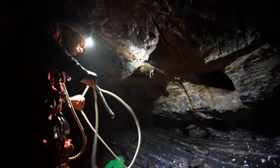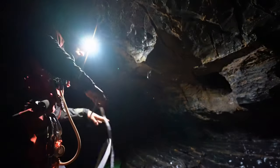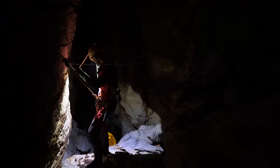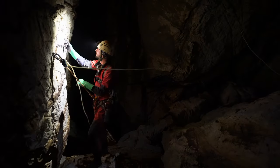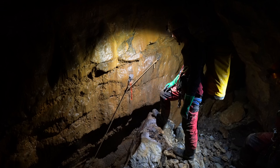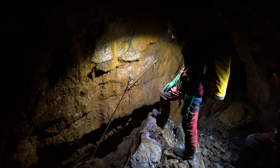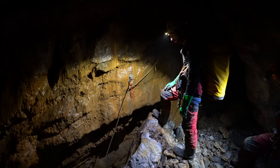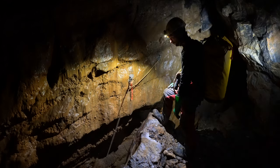The defining piece of gear for vertical caving and a critical tool for most techniques in cave rescue is the rope. Almost all vertical caving and cave rescue utilizes static kern mantle rope made from either nylon or polyester fibers. These are available in various diameters, with 9-11mm being the most common for recreation and 11-13mm being popular for cave rescue.